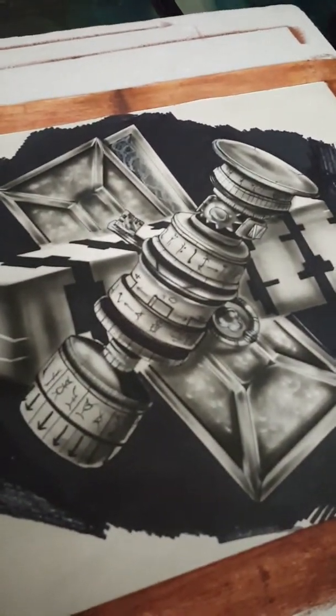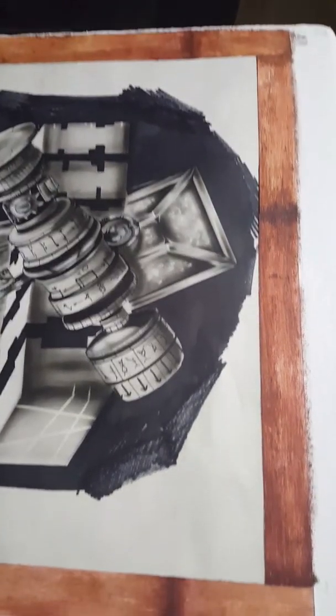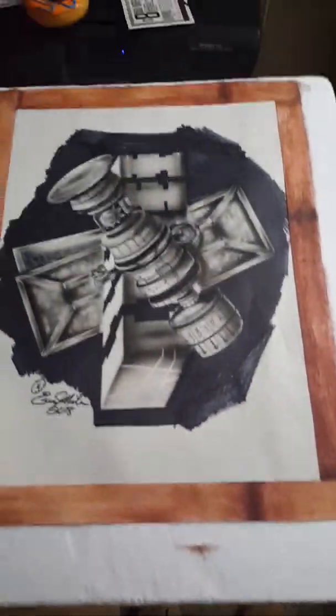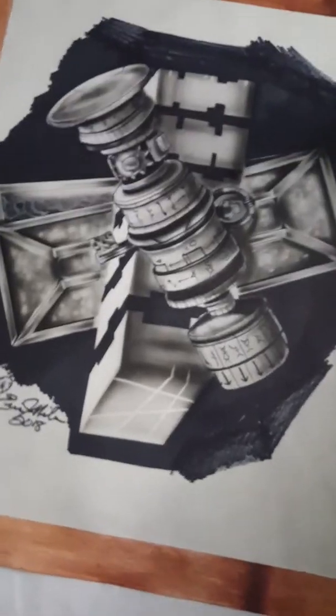I did a drawing not too long ago for a Tomb Raider contest, and what I ended up doing was making a border — it looks like a fine grain wood. It actually didn't come out too bad. That's not a real donut by the way, it's a toy. It's still a little wet because I used oil paint for it, so that's pretty much it, and then I'm throwing it in that frame — I just got to clean the window on it.